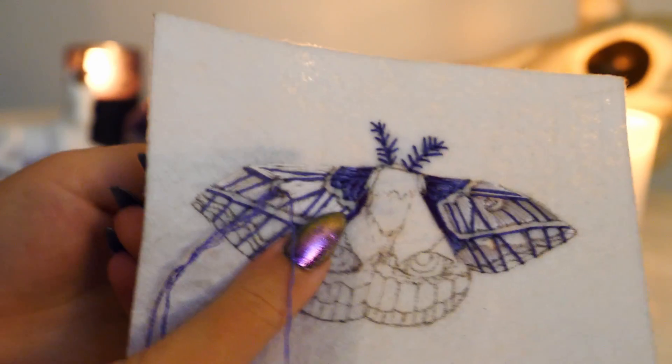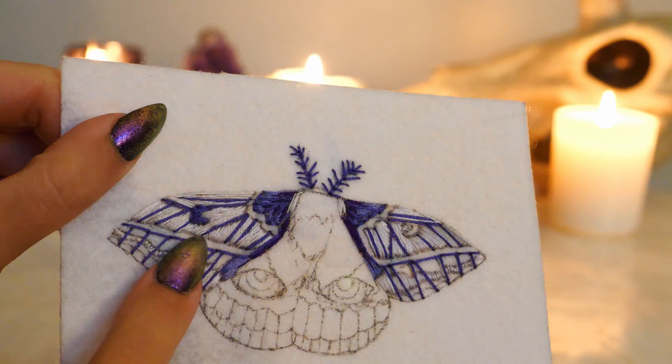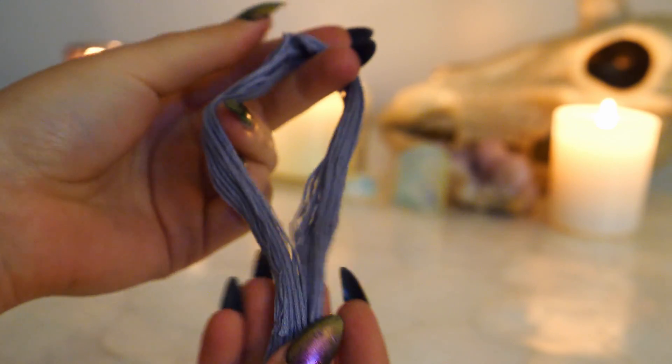To do finer details, like the crescent moons, I used split stitching. Then using a grayish purple, I filled in the lower portion of the wings.